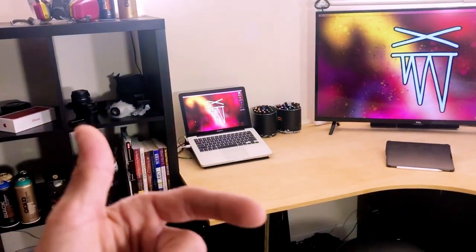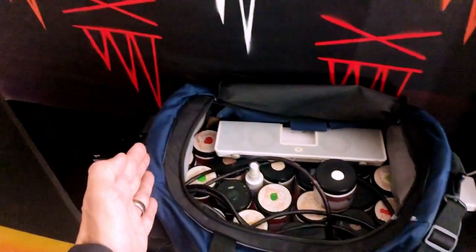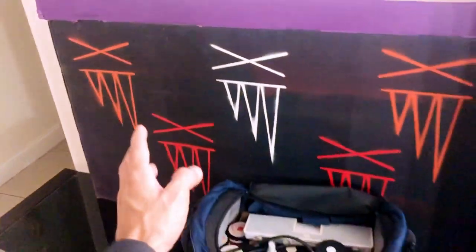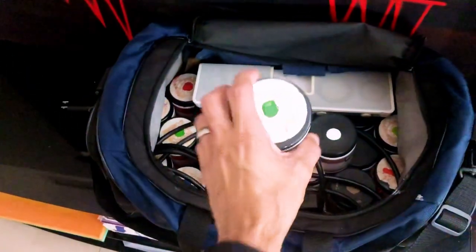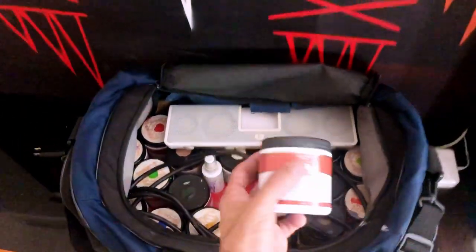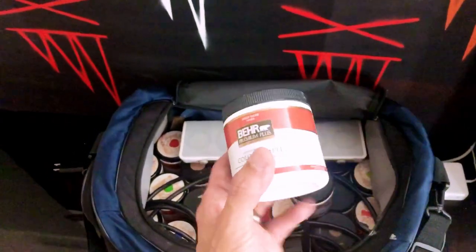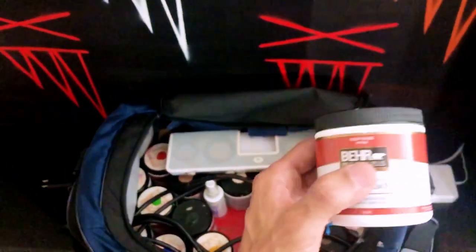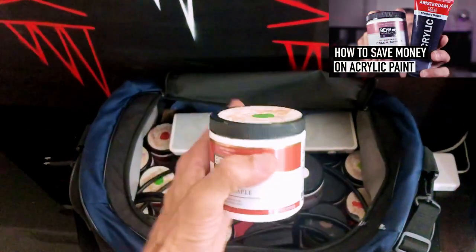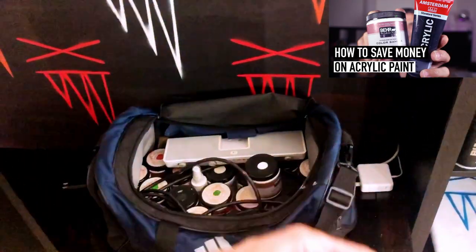I'm gonna be using my iPhone 8 Plus to film this walkthrough, just so I don't bother the camera over there. So we're gonna work our way from left to right. Here we have my duffel bag — this is my outdoor bag, I take it with me on my mural jobs. I have a bunch of acrylic paint that I store in here and carry with me. I've done a video comparing and contrasting acrylic paint from the hardware store versus acrylic paint from the art store and the differences in price and quality. If you have not seen that video, I strongly recommend you go check it out.